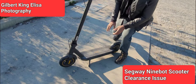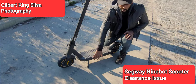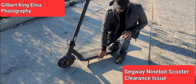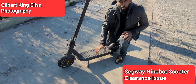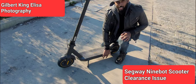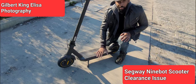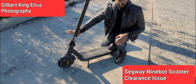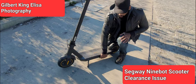What I don't particularly enjoy about the Ninebot Segway Max e-scooter is the clearance it has underneath. The height from the floor to the bottom of the scooter is problematic, especially when coming off sidewalks — it can be particularly dangerous in the city where curbs are uneven or a little high. When coming off a curb, what happens many times is that the scooter will hit the bottom.